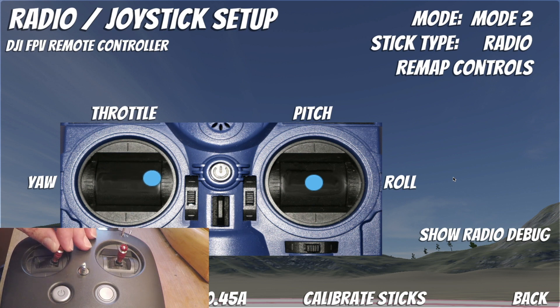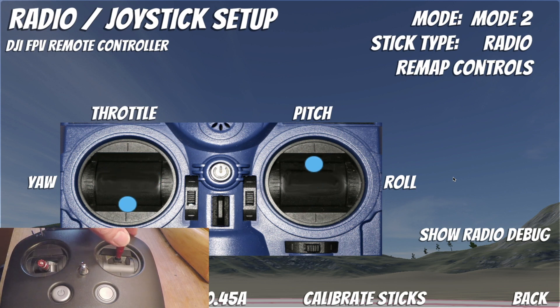I don't seem to have that problem on yaw — that one seems fine. I do have the problem on pitch; if I give it a good push up and push down it'll flip up to the top. And my roll to the left side doesn't seem to have a problem, but if I roll to the right I don't even have to hit the end and it flips all the way around.